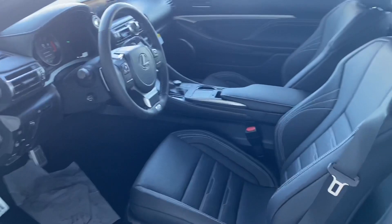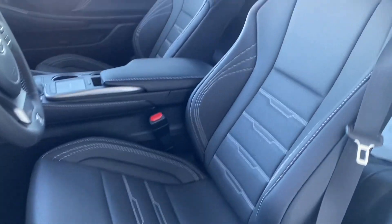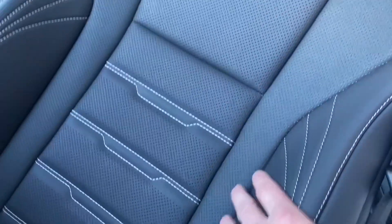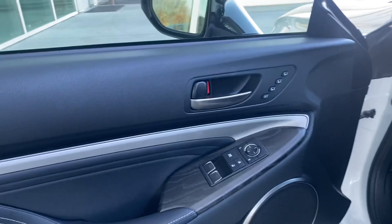It's a really classy and sporty interior for this RC 350. You can see the white contrasted stitching here on those F Sport seats. Look at the bolstering in this thing — it just makes it a little bit snug, a little bit more tight, to hold you in place when you take those turns.